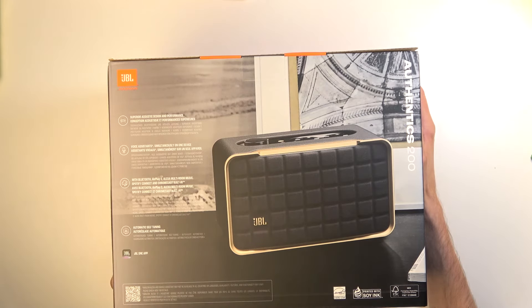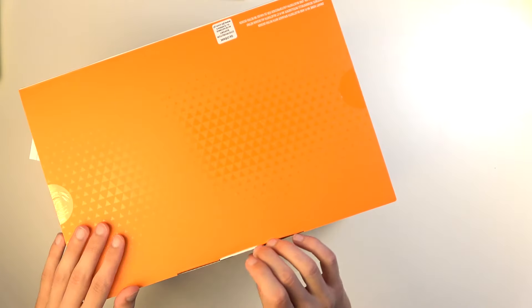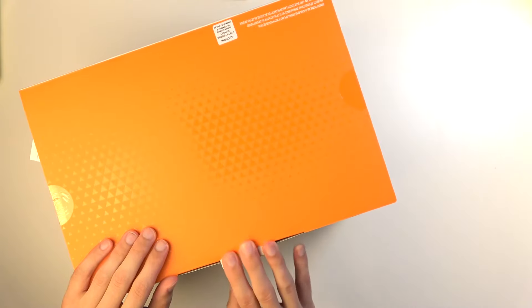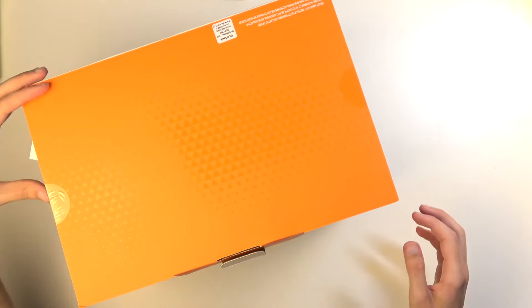Now before we get to listen to it, I do want to point out that this is a 90-watt speaker, and I'll be approaching this from the perspective of a Marshall Acton 3 user. That's my speaker that I use on a daily basis right now and it seems like a very similar design and size. This one is 90 watts while the Acton 3 is 60, so this one is putting out more power.